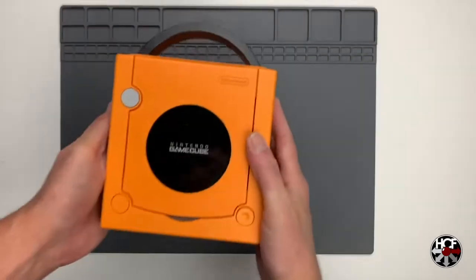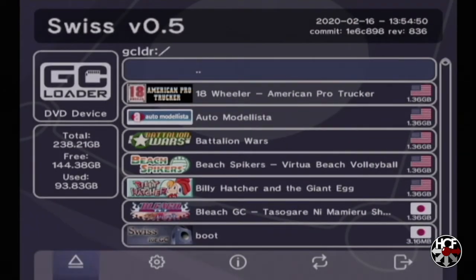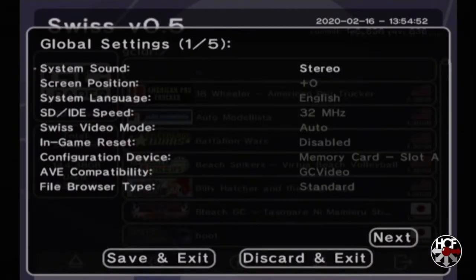Finally, there are a couple of settings to adjust in Swiss. Boot the GameCube up, then from the main menu hit the B button to open the bottom menu and select the settings option. In the first menu screen, scroll down to in-game reset — it's currently disabled — and change that to IGR.dol. Then go down one more to configuration device and change memory card slot A to SD card SP2. Then save and exit.